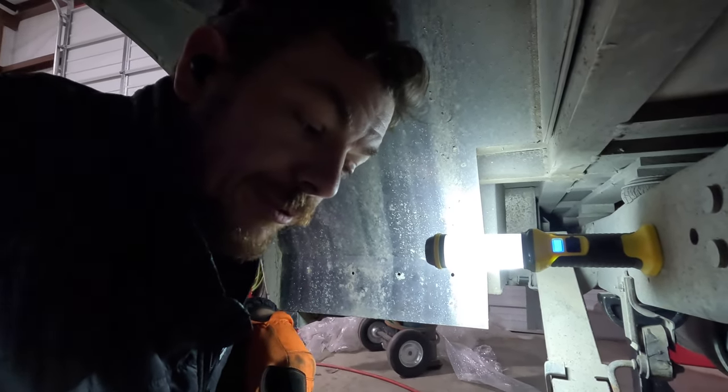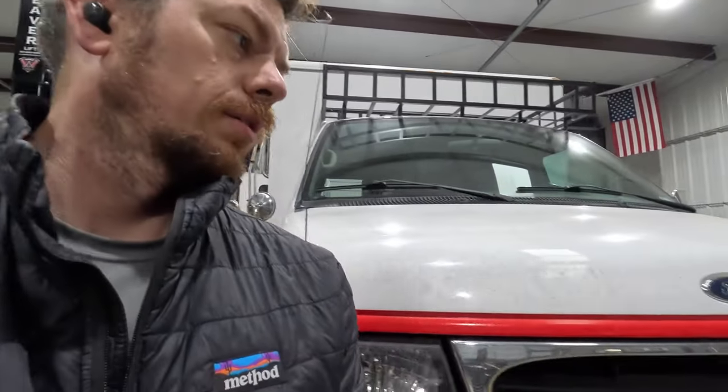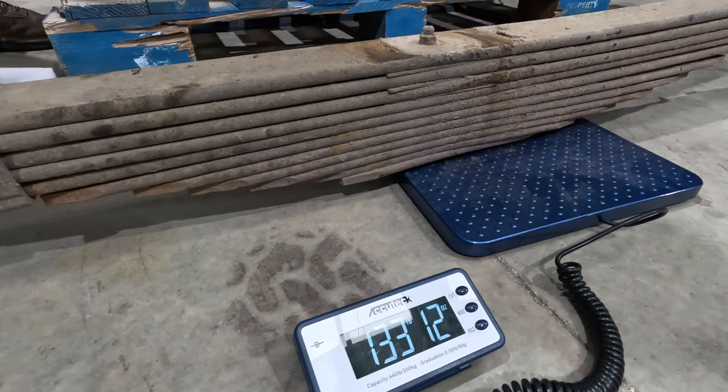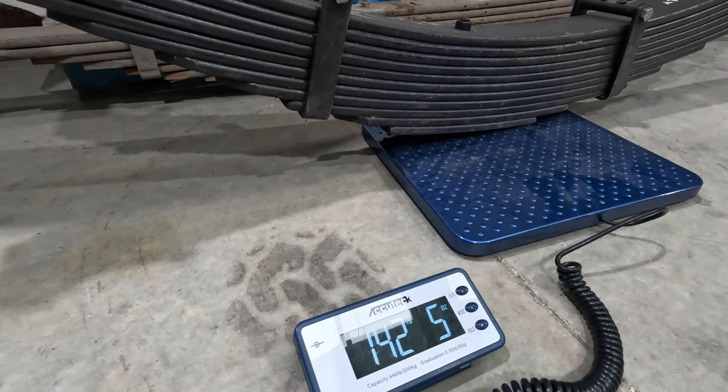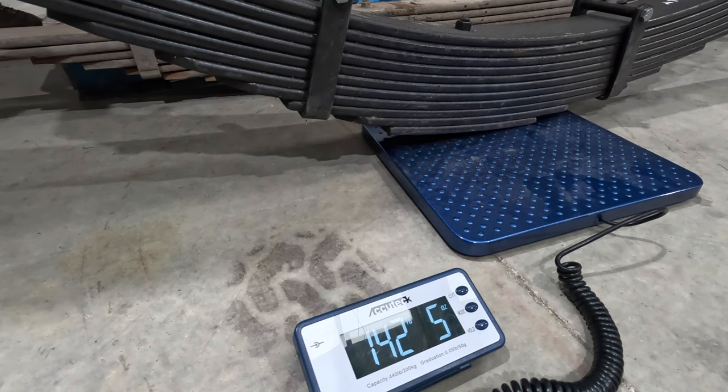Let's go weigh these leaf springs — I want to show you how ridiculously heavy they are. Come on, Trevor, give me a hand. Let's go to the scale. Alright, so 133 pounds — the one that came off. 142. So that's cool. Not adding a ton of weight, but certainly heavy enough. I think the fronts are more like 70 or 80.